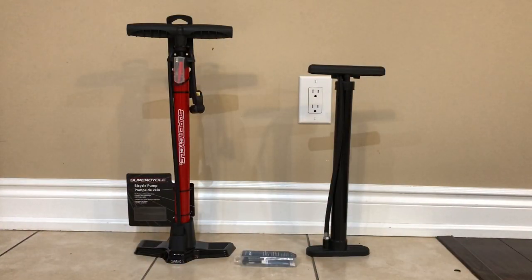Hello friends, welcome back to the channel. Further to my video demonstrating my new bike and its accessories, I came up with a new video in which I am going to do a comparison.